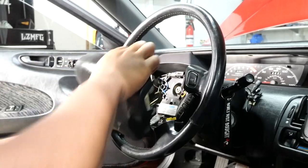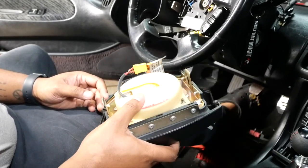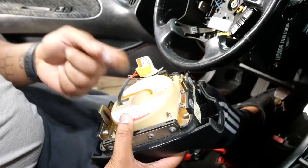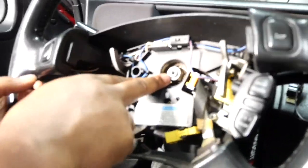Just like that. So here is the airbag — if you've never seen one, you'll want to keep these face down in case of any accidental discharge. Also, I forgot to mention this: make sure to disconnect your battery. You do not want it live while you're working on it. This is basically deactivated so it should be good.